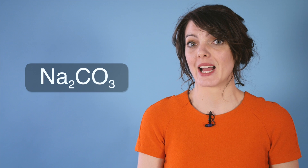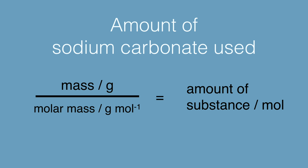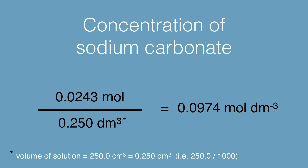To calculate the concentration of your standard solution, you first have to work out the molar mass of anhydrous sodium carbonate, as shown here. To calculate the amount of substance used, you will then have to divide the mass of anhydrous sodium carbonate used by its molar mass. As we know the volume of the solution in the volumetric flask is 250 centimetre cubed, we can calculate the concentration. Remember to divide by 1000 to convert the units of volume from centimetre cubed into decimetre cubed.